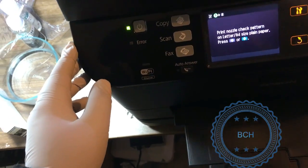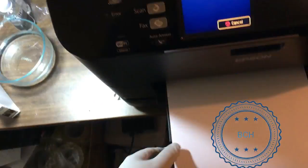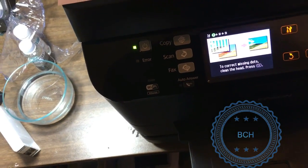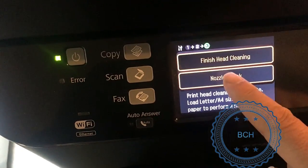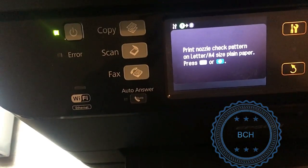Welcome to BCH Technologies. Today we are going to remove the printhead from an Epson WP4540 for a deep cleaning. This printer belongs to Greensboro Keller Williams Real Estate Company and has been sitting in storage for years.